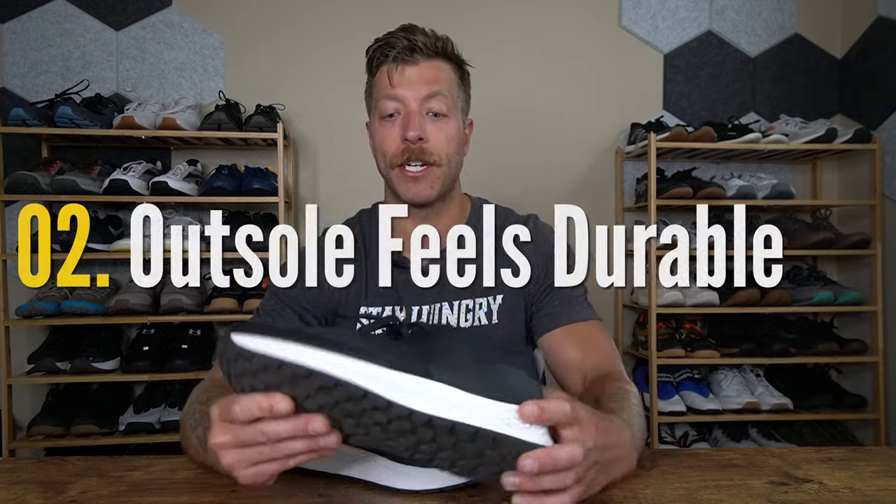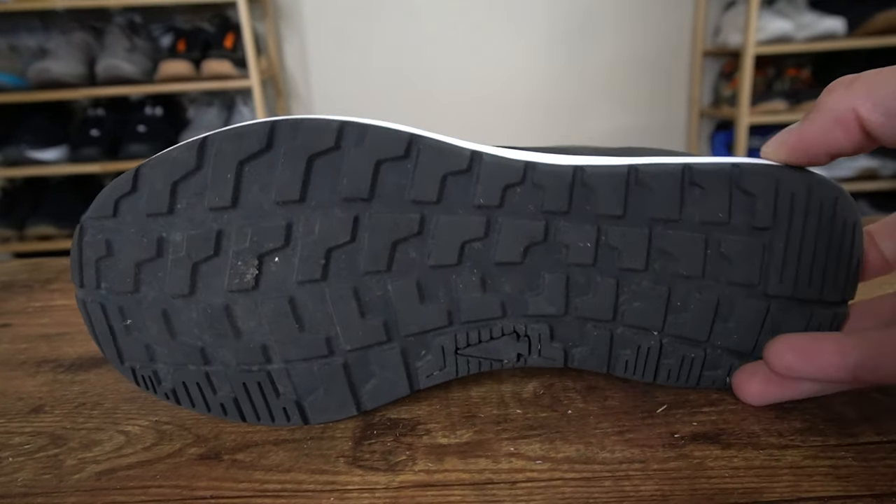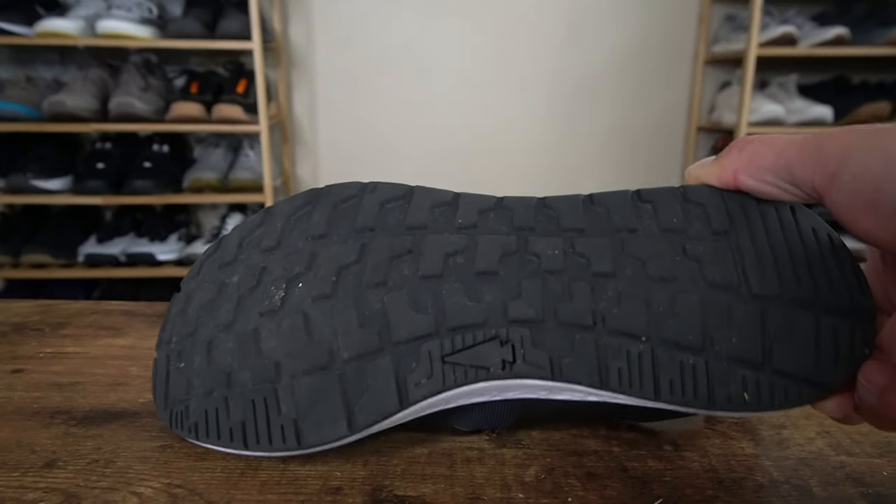My second first impression is I'm a fan of this rubber outsole. We have a dual compound rubber outsole in this model, and that's also similar to the Ballistic Trainer, in that the rubber texture and basically the density of that rubber changes throughout. I really like that because, number one, I don't think this outsole is going to break down super quick on you.